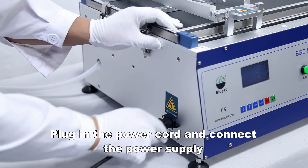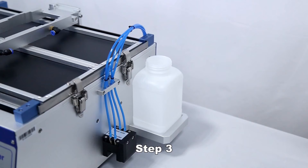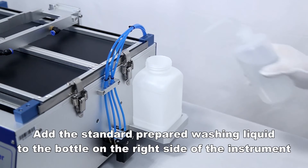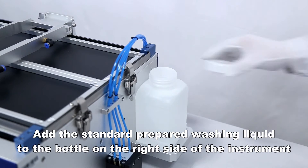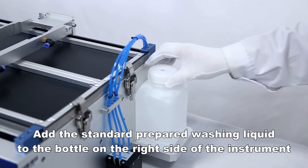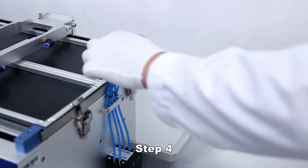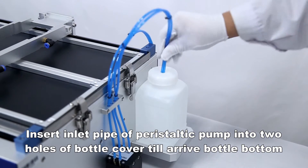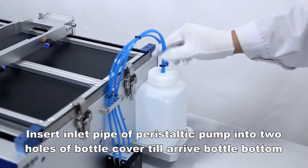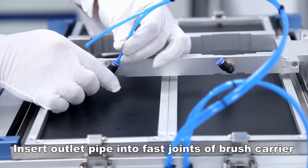Plug in the power cord and connect the power supply. Add the standard prepared washing liquid to the bottle on the right side of the instrument. Insert the inlet pipe of the peristaltic pump into the two holes of the bottle cover until it reaches the bottle bottom, then insert the outlet pipe into the fast joints of the brush carrier.